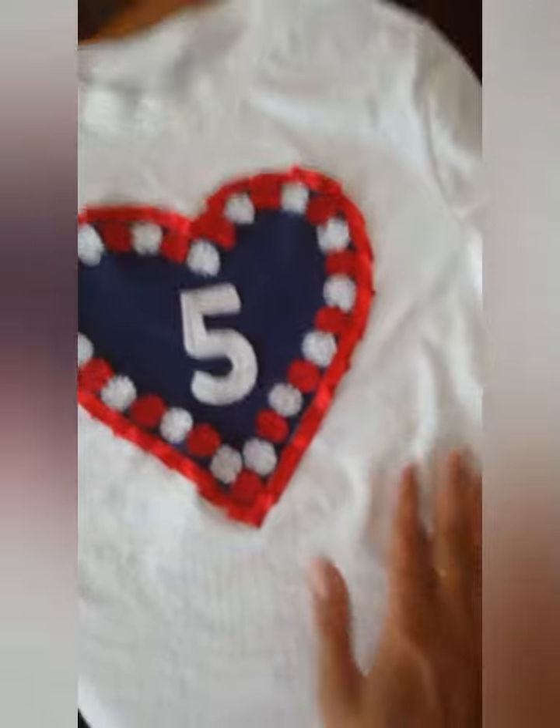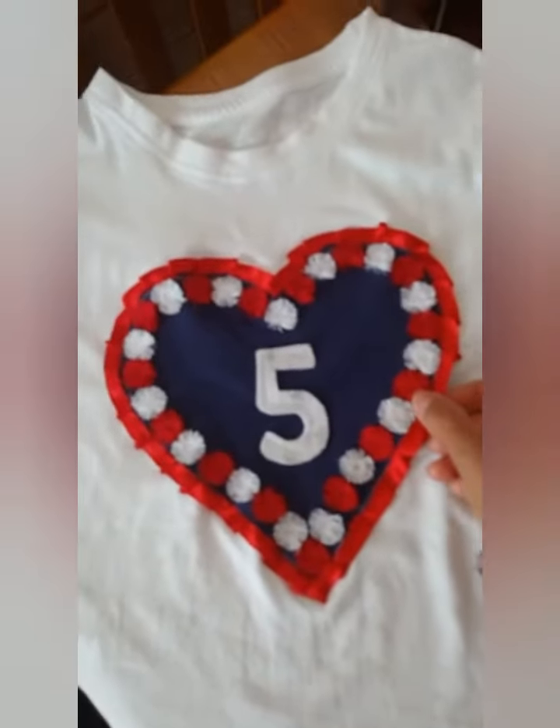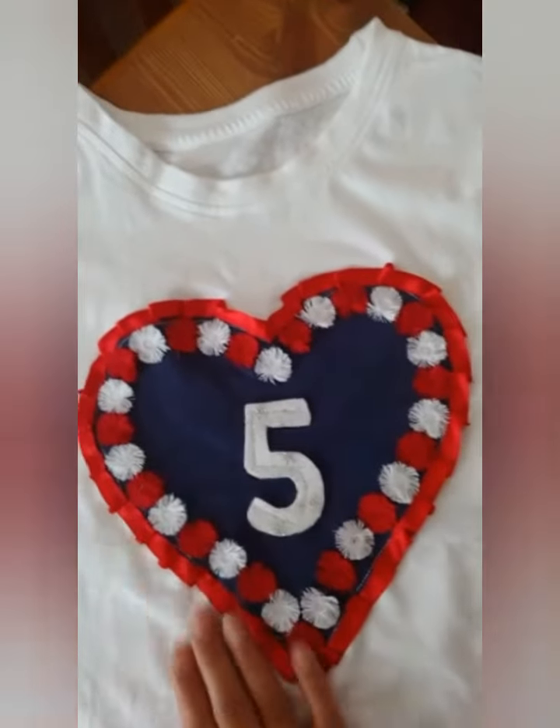You can see my T-shirt is ready and I'm very happy the way it looks. I've used this satin ribbon to make a little frill.